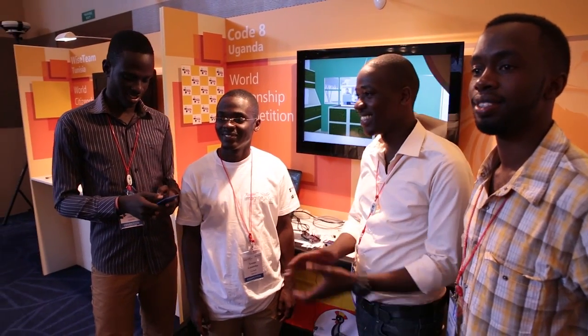Tell me about coming from Uganda, creating this thing, to the Imagine Cup. Wow, it's great. You sometimes come and say you're in St. Petersburg at the Imagine Cup finals — it's a really great experience. Tell me about the tech scene in Uganda.